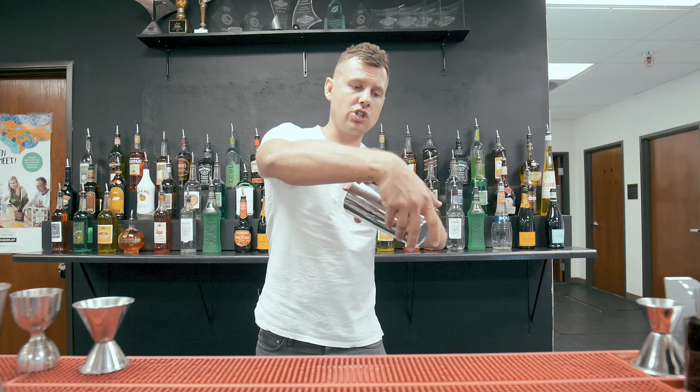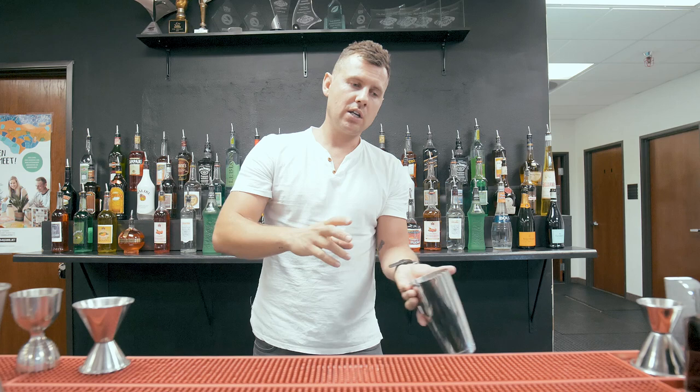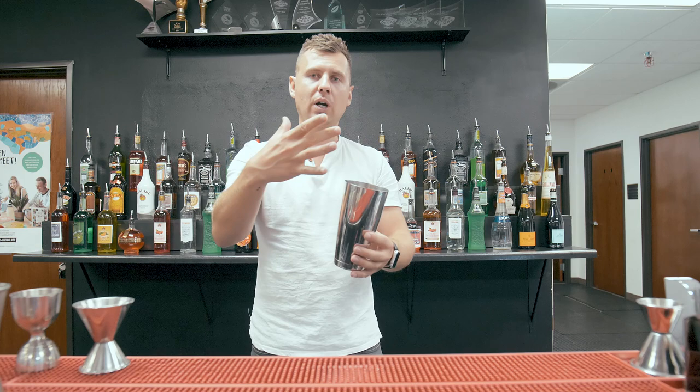It's not a throw like that — you barely release it from your hand, and the shaker just naturally falls into your hand like this. One, two. It's not exactly controlled by your fingers because you might lose a couple pieces of ice.